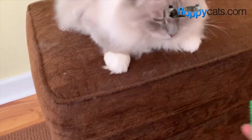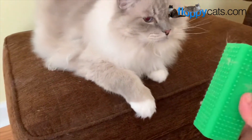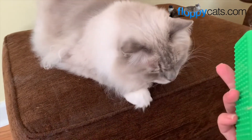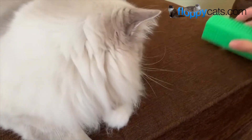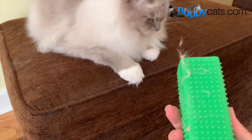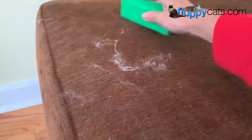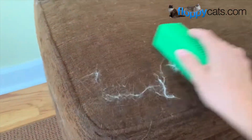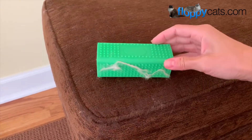It does a pretty good job. I think I might still like our Lily Brush more — yeah, I think I do. I scared him off, but that'll help us. It might work on different fabrics that the Lily Brush doesn't work on, so that's pretty good.